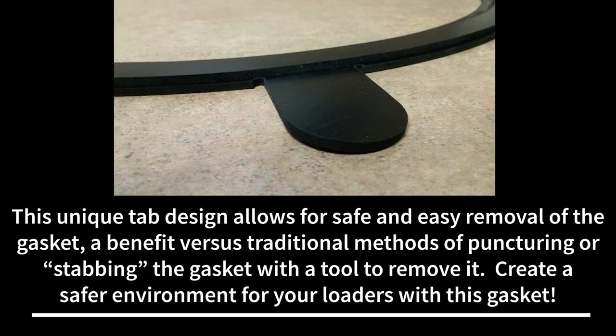This unique tab design allows for safe and easy removal of the gasket, a benefit versus traditional methods of puncturing or stabbing the gasket with a tool to remove it. Create a safer environment for your loaders with this gasket.